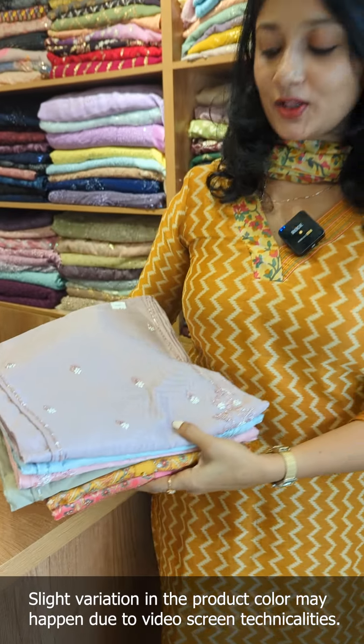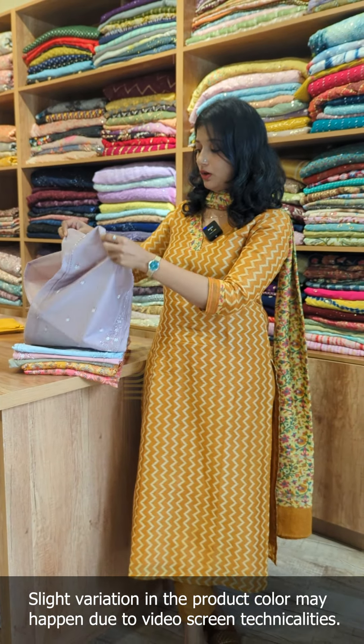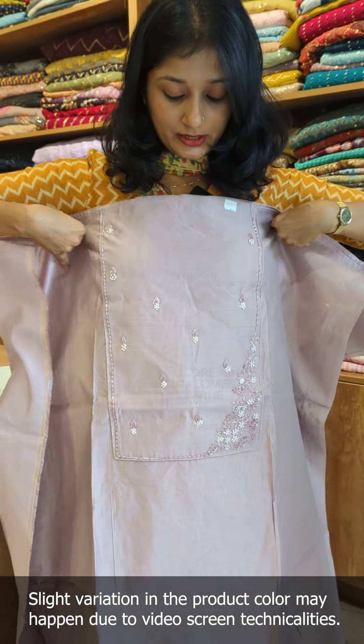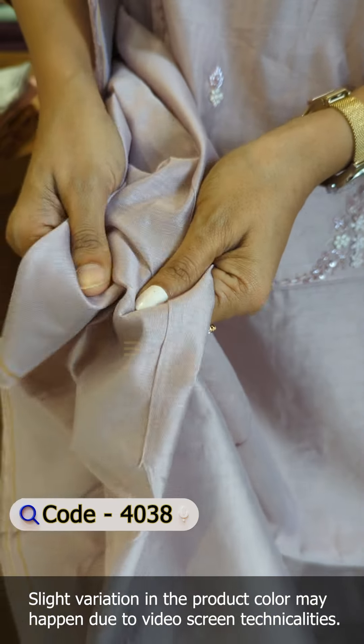We are going to take a look at the pattern. The first one is the fabric of the Chanderi. It is a nude tone — the first shade is Nude Purple. There is a pattern; it is a plain material with a texture to the fabric.